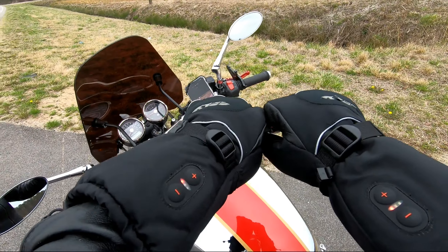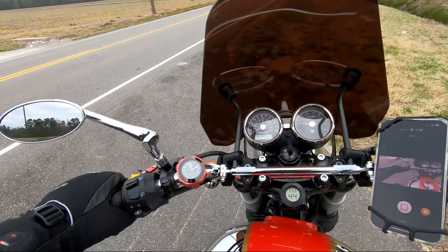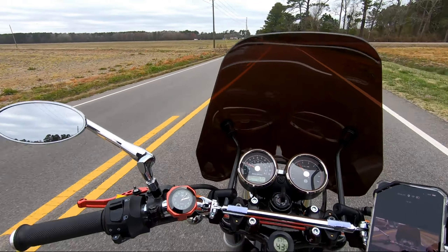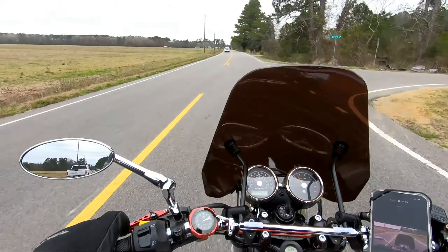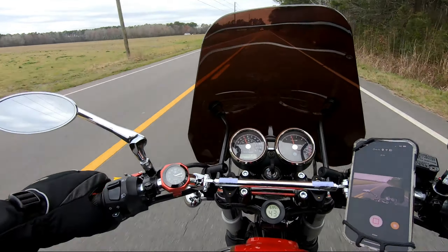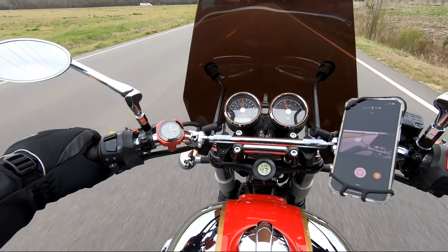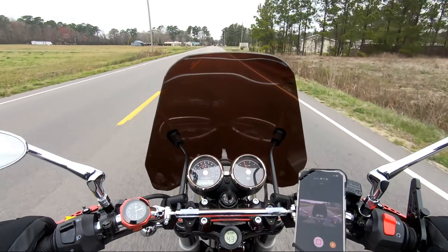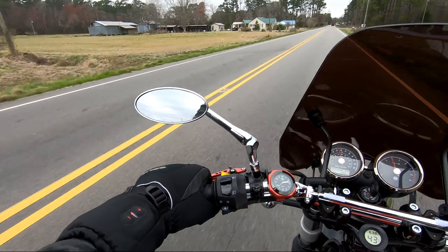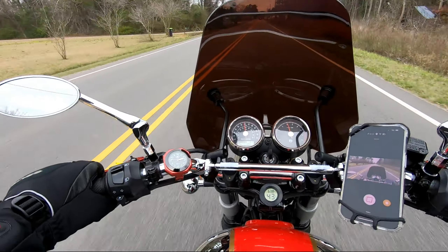Heated gloves! All right, let's get this party rolling. If you see these nice chrome mirrors — these are actually mirrors I bought for my Goldwing, my Valkyrie. I used them on the Valkyrie, and then when I sold the Valkyrie I put the stock mirrors back on because I liked these so much. Several years and a couple bikes later, I tried them here on the Royal Enfield and I think they look great. They're very small, and they certainly don't work as well as a bigger mirror, but they work — I can see what's going on behind me. I'm very happy with them.